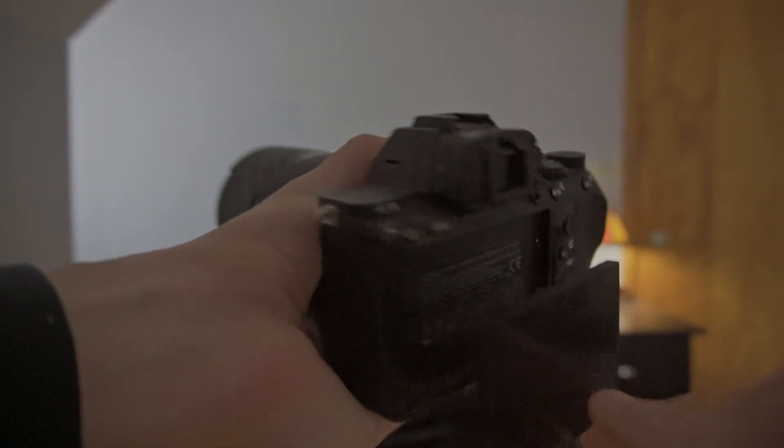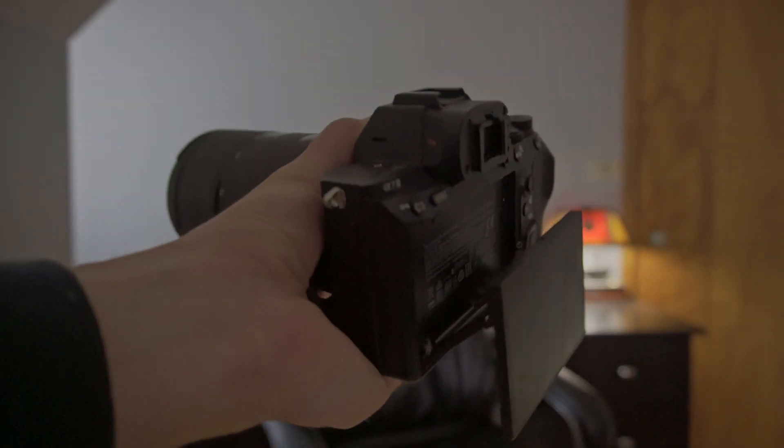Now it's time for three physical solutions that can help. The first is going to be to flip out the screen. If after you shoot video you feel the back behind the screen, it actually gets pretty hot. So flipping out the screen doesn't make a huge difference, but it can definitely keep the temperature down a little bit. Anytime you're shooting a long video, I would suggest just pulling out the screen a little bit.